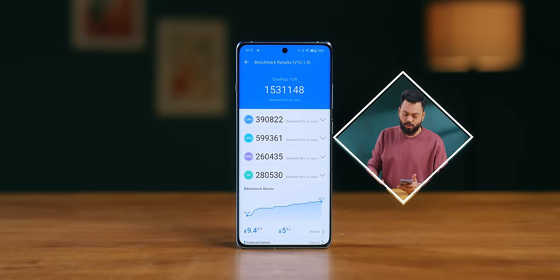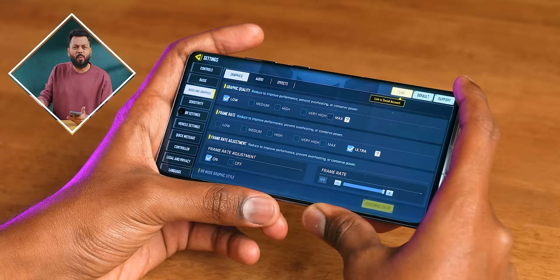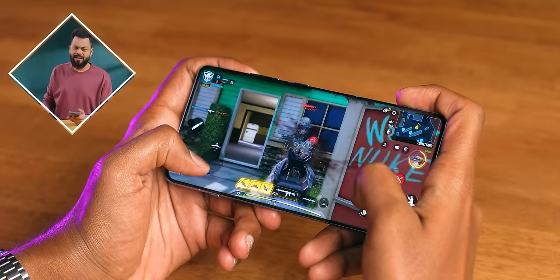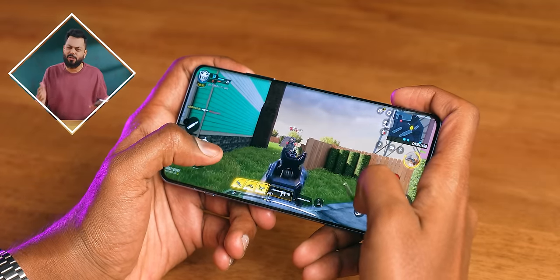The Antutu score is 1.53 million. For gaming at the highest settings: Call of Duty Mobile runs at 120FPS, PUBG New State runs at 90FPS. With the Snapdragon 8 Gen 2, gaming performance is excellent — I'll cover more in the detailed review, so don't forget to hit the bell icon.